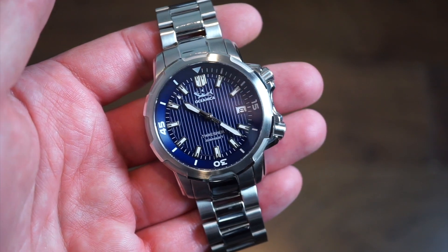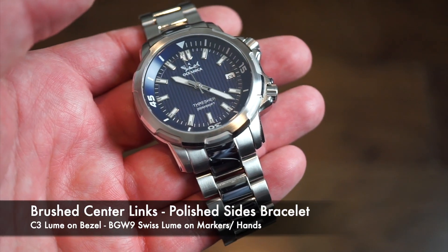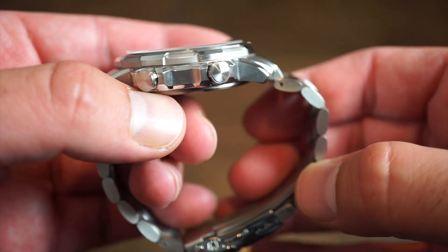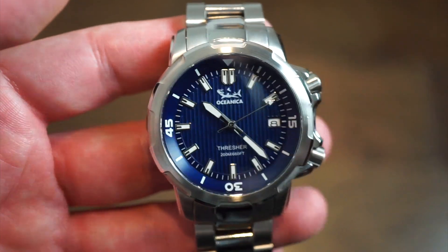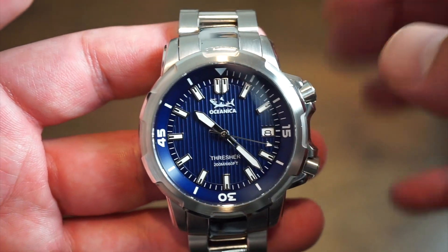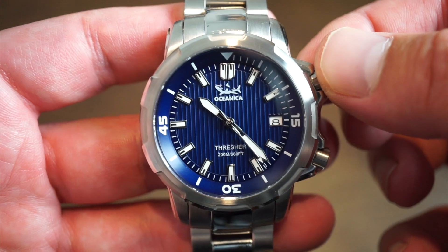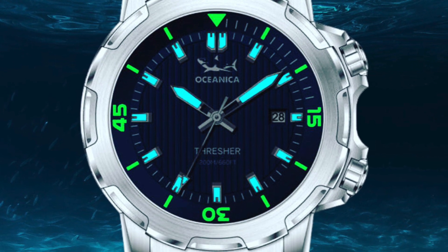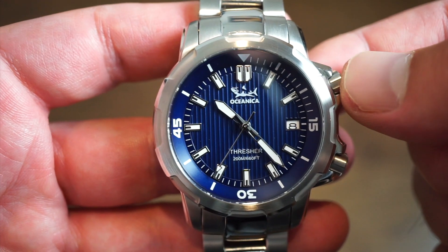Keep in mind these are only prototypes, so there will be some changes. The bracelet will have brushed center links with polishing on the outer portion — not the current configuration. The loom will also be different: final production models will have BGW9 mixed with C3 — C3 on the rotating bezel, BGW9 on the hands and applied indices. The case back will also be different on the final production models.